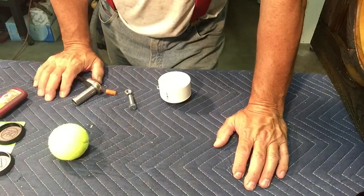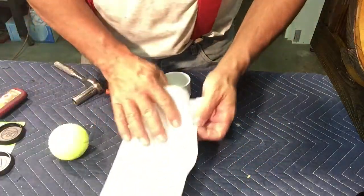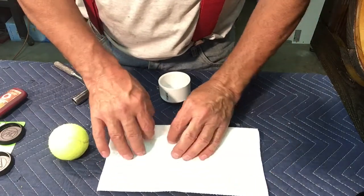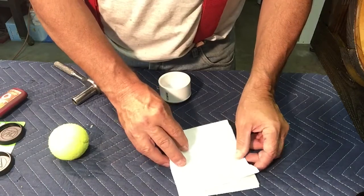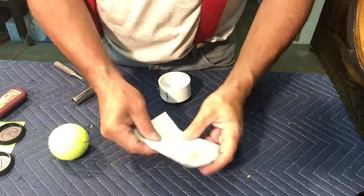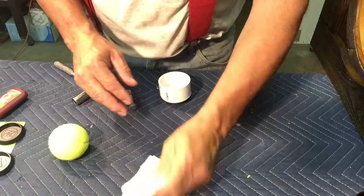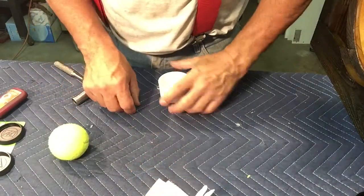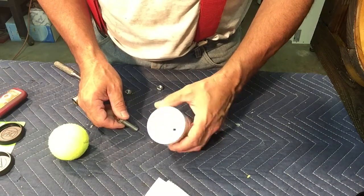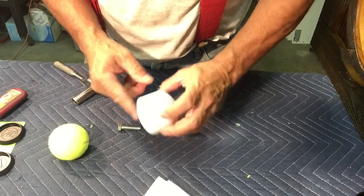I thought I'd show how one of the subwoofer feet went together before I assemble all of them. I also discovered that with the weight of the subwoofer on the first foot, the tennis ball seemed to sit really low in the cup. So what I decided to do was take a paper towel and put it in first before the tennis ball goes in, so it pushes the tennis ball further out and the lip of the 2-inch PVC won't touch the floor.